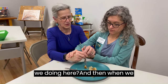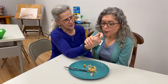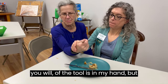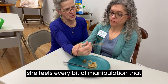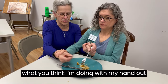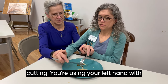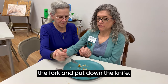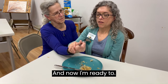It doesn't really do the thing we need it to do, which is to actually cue her what we're doing. When we switch to this, all the manipulation of the tool is in my hand, but she feels every bit of manipulation that I'm doing. Go ahead and close your eyes for a second, Casey, and tell them what you think I'm doing with my hand out here. Now you're cutting, using your left hand with the fork — put down the knife, now you're poking the food, and now I'm ready to eat.